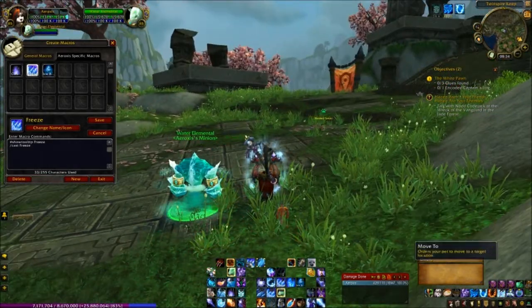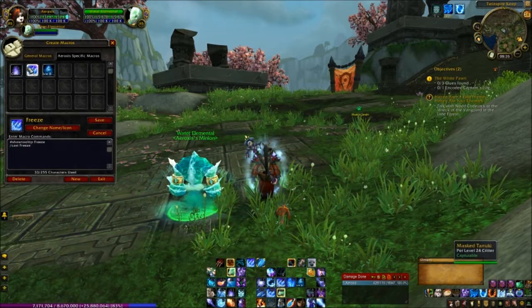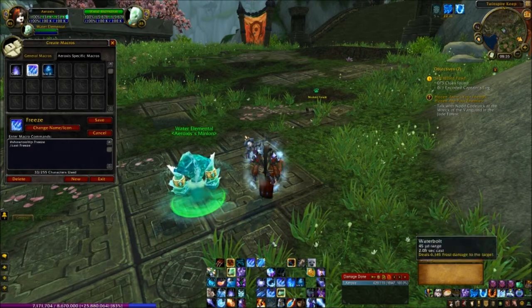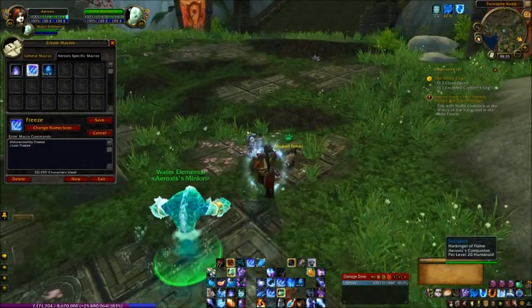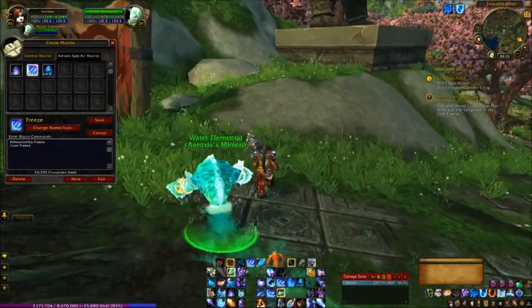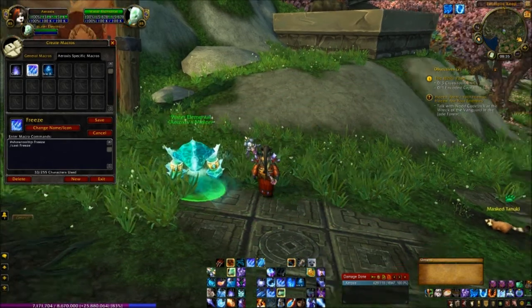Now if you don't know, Freeze is the name of your Water Elemental pet's ability. What we need to be able to do is use that without having to click it off the bar. I have it set to the C key. Ultimately it must be something that you have a key bound to — you can't click it, it's too laborious and onerous to be clicking like this.